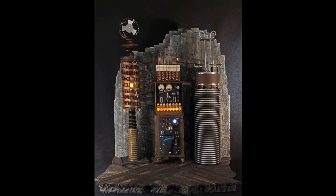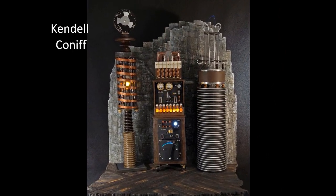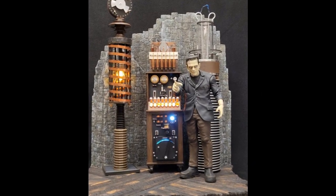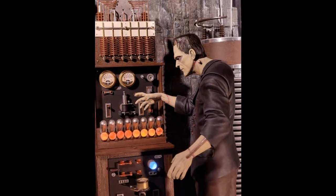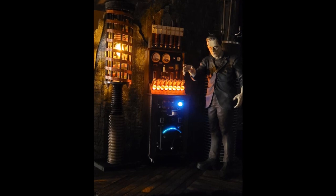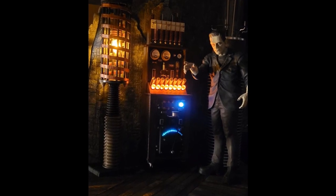Next up, we have Frankenstein's Lab by StandArts, along with the Horizon Frankenstein's Monster on a scratch-built base. Kendall added the gauge faces and LED lighting to the lab machinery. The base and wall are made from styrofoam, and the floorboards are cut from poplar.